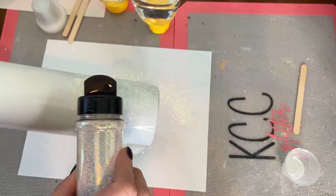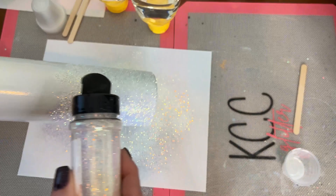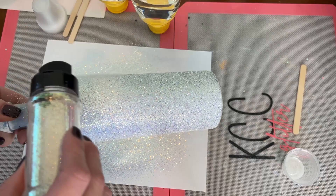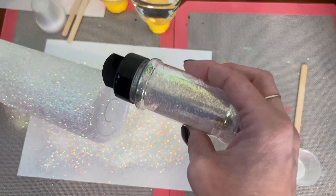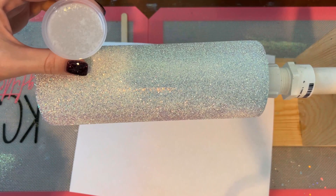The glitter I'm using today is by KCC Glitter. It is so pretty — it's a white glitter but it has a pinkish hue to it, really magical. It's not chunky; it's a little thicker than a fine glitter but not chunky, so it's going to lay down on this tumbler really well and my epoxy won't soak into it when I put it on.